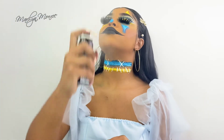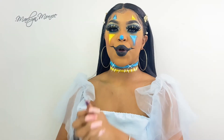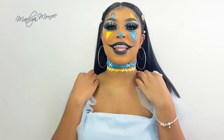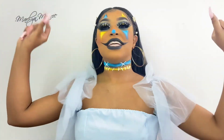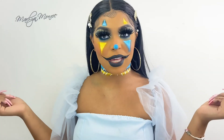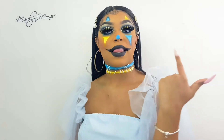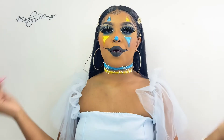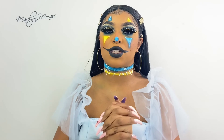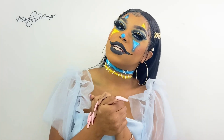Alright, so this is the finished look! I hope you guys like this video and I hope you guys really enjoyed it. It is spooky season, it's only right to give y'all a creepy look. I'm having so much fun with these types of looks. Please make sure you like and subscribe, and I'm gonna have my social medias pop up on screen. Thank you guys so much for watching. Bye!